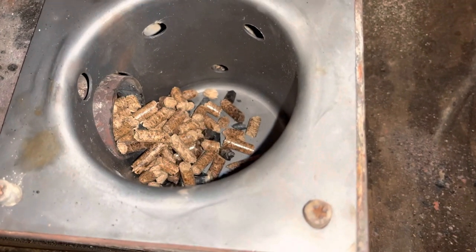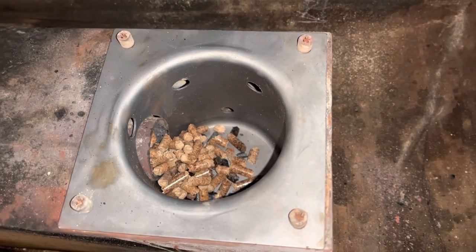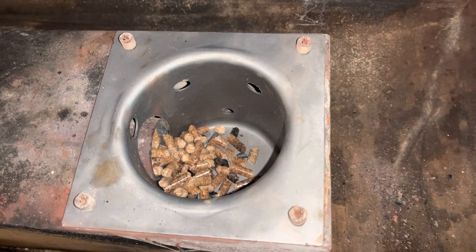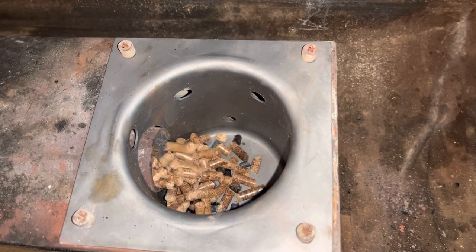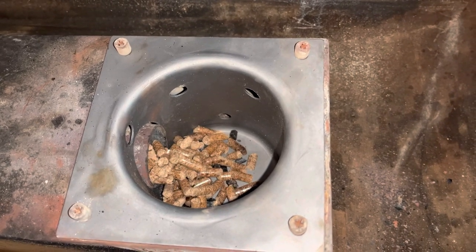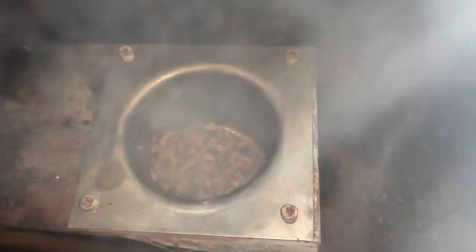I can smell the rod burning — that fresh burn on the new rod. We'll see if we can get some pellets lit. I think we've accomplished what we set out to do here — we've definitely got some smoke. Not a bad process guys. We'll go ahead and get this burned in and put everything back together. Not going to barbecue today, but it's definitely working for tomorrow.